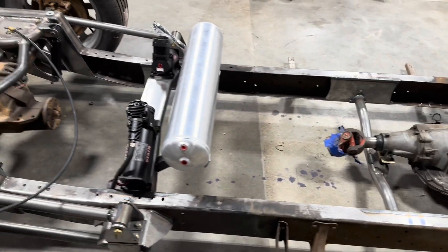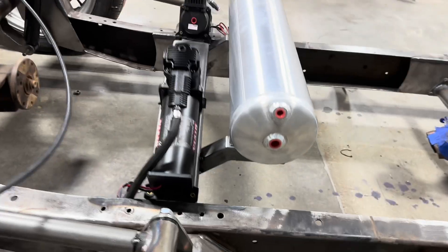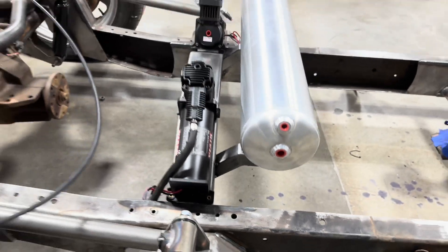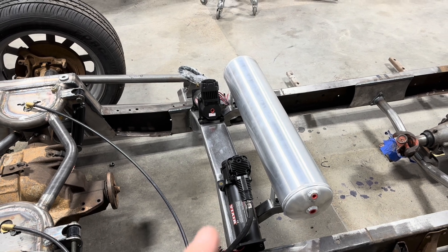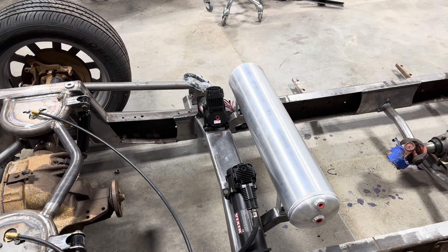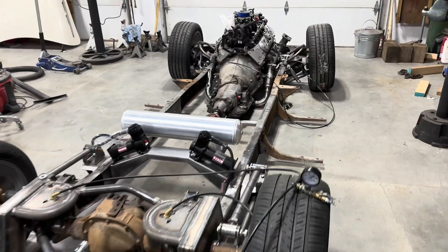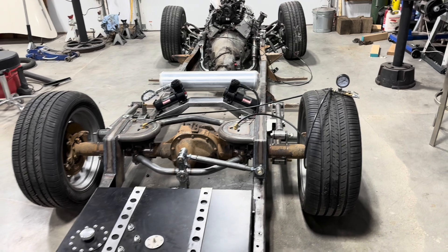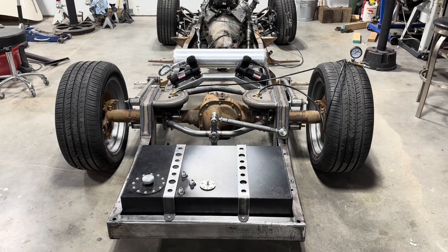Then I made this crossmember to hold the compressors and the tank. I made these cantilever brackets, and the Air Lift Performance P3 manifold will go right there. I'm very happy with how it's turning out. I hope it handles as well as it looks — it should.